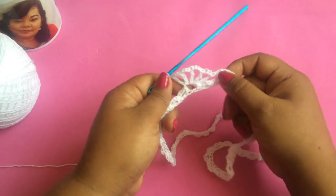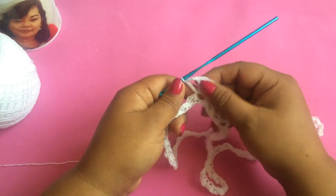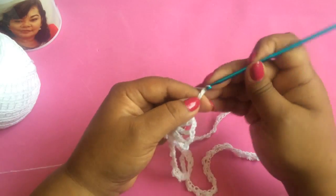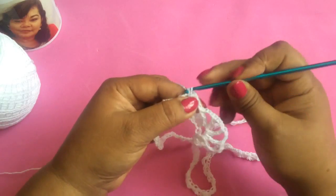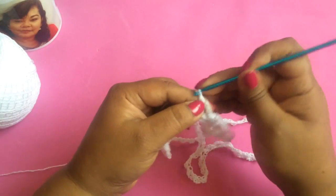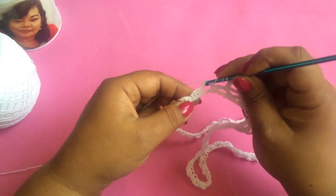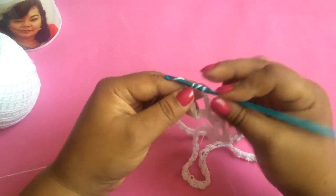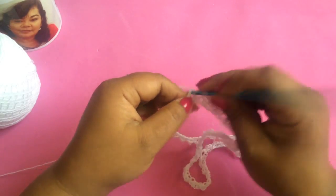Es muy fácil esta puntada, es muy repetitiva. Hacemos esta vuelta y la siguiente y empezamos a repetir. Cada 2 vueltas repetimos: 1, 2, 3 y 4 cadenas, dejamos 2 onditas y en la tercera el punto bajo. Otra vez 4 cadenas, doble lazada, dejamos 2 onditas y en la tercera vamos a poner otra vez los 5 pilares separados de 3 cadenitas.